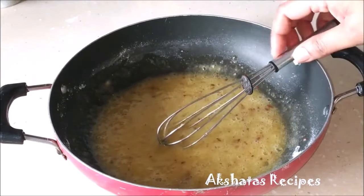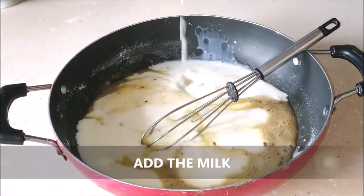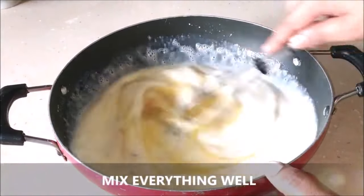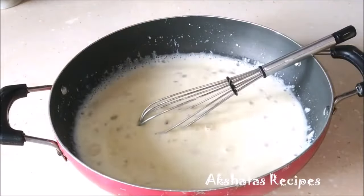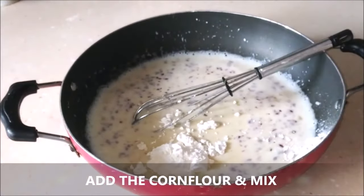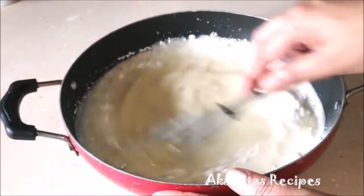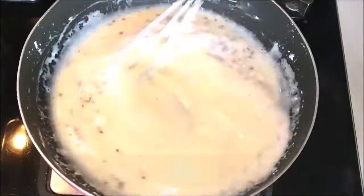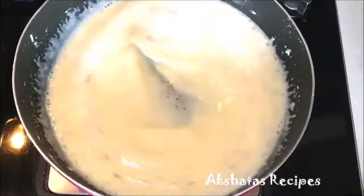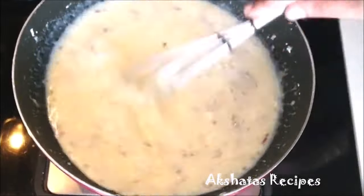I'm going to add in the milk and mix everything really well together. Last but not least, I'm going to add the corn flour, which is the thickening agent, and mix everything so that the mixture is completely lump free. Now I'm going to place the mixture on the gas top on a very low to medium flame and continuously whisk it until the mixture thickens, but it shouldn't be so thick that it can't be poured — it should be thick but of a pourable consistency.